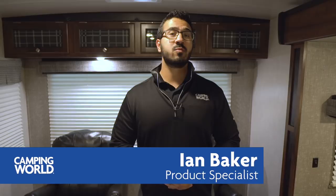Hi folks, I'm Ian Baker, the product specialist with Camping World, and today we're going to go over the 2018 Mallard M27.